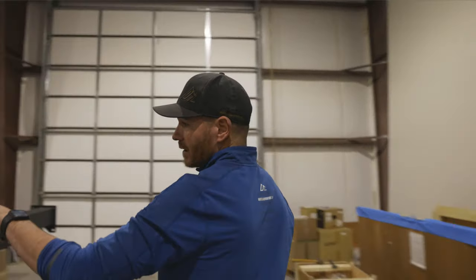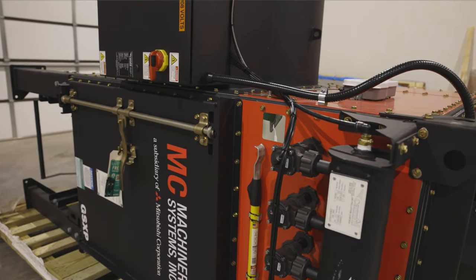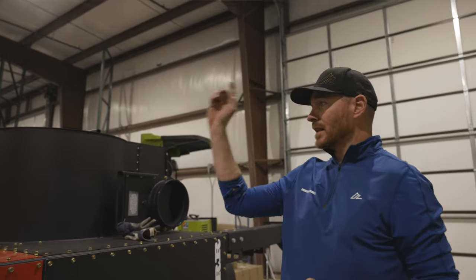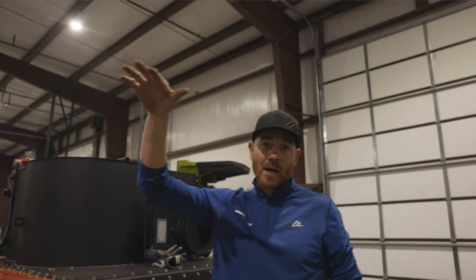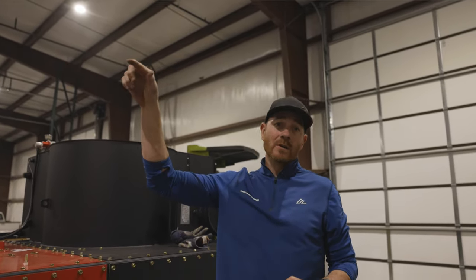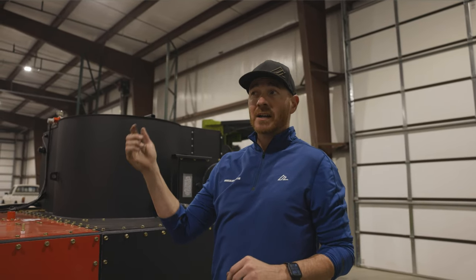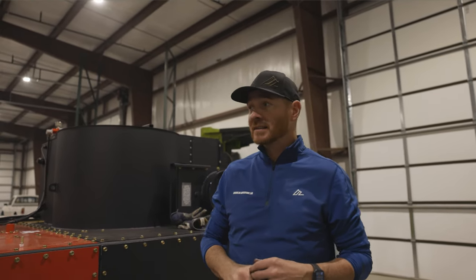Over here is our dust collector. This guy will eventually live outside — we have to build a rooftop over that and get this outside along with our compressor. We'll also have a mezzanine built on top of the laser, and up there will be our compressor system at 2100 PSI air pressure. So we'll cut all of our aluminum and possibly some of our other metals with air, which will save a lot of money on gas and be very efficient.